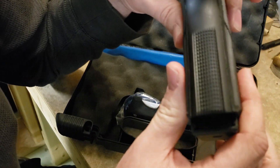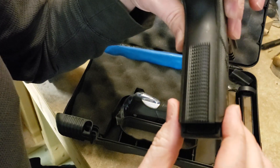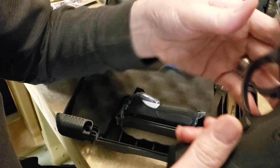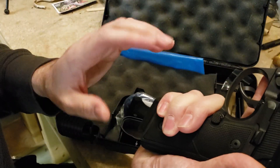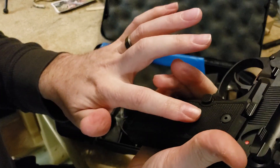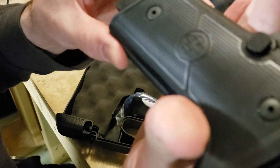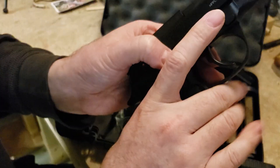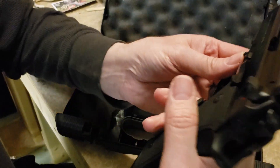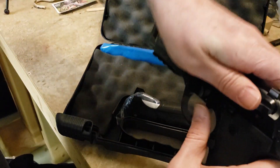Back to the frame: we have crosshatch checkering instead of just the straight vertical lines Beretta normally does, and you have it on both the front and the rear. It's actually longer than on the M9A3, so you're getting more checkering — which is normally a high-dollar upgrade. It feels absolutely tremendous in hand. I can't fully explain it; the texture looks like really microscopic rectangles, but they really lock in.